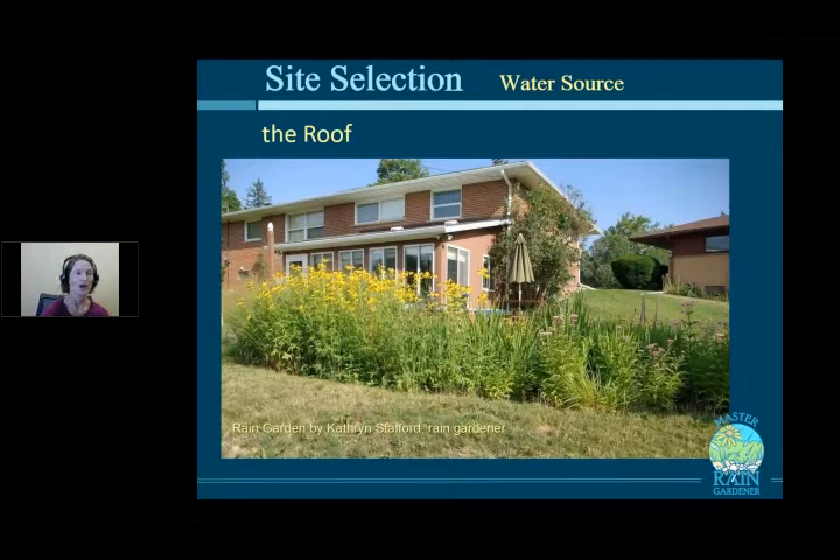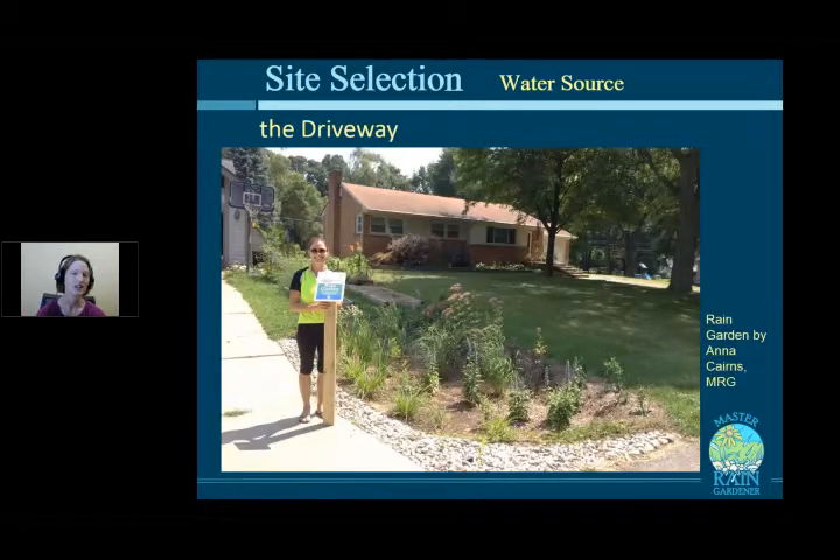The roof is the most common water source for a rain garden. It's the easiest — water is already captured by the gutter and funneled into a downspout, so you just redirect it. In one example by Katherine Stafford, all the water from a large roof goes into one rain garden. The next source is the driveway, which is a bit harder to capture since most driveways tilt toward the street.